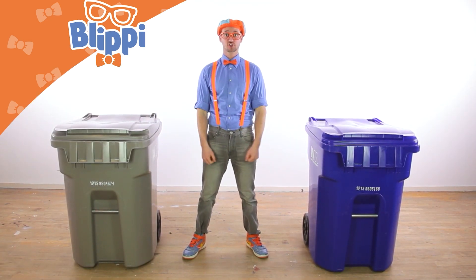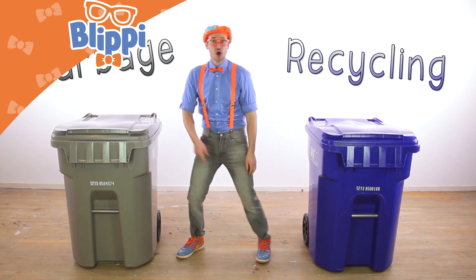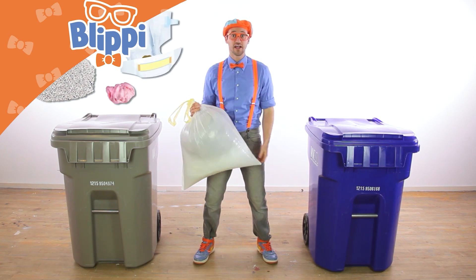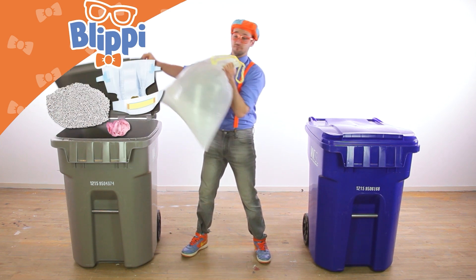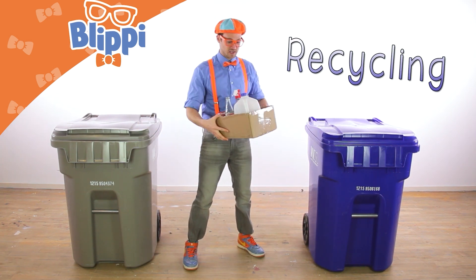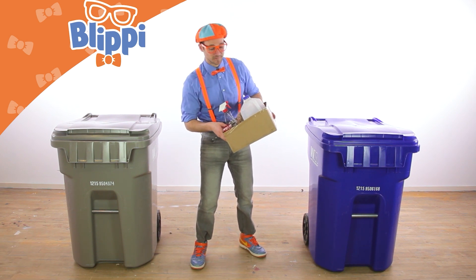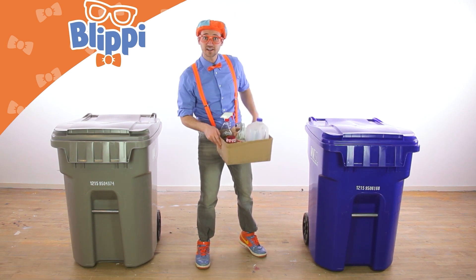Now that we know the parts of a garbage truck and how it works, let's learn about the differences between garbage and recycling. Garbage — you can only use once and then you throw it away, stuff like kitty litter, bubble gum, or even a dirty diaper. You only use that stuff once and then you throw it away. But recycling — you can use it many times because it might get melted down or processed back into the original product or something similar made out of the same material. And if it can, it's recyclable.